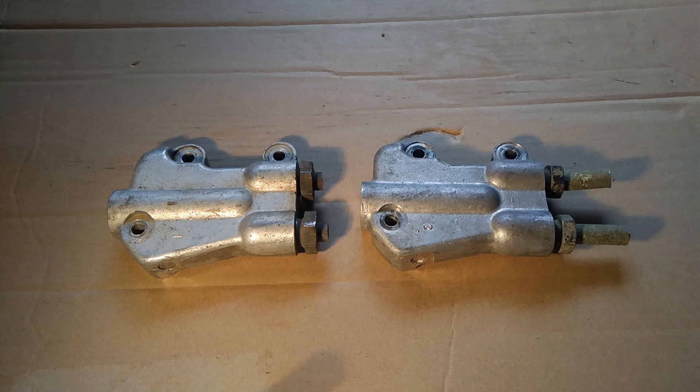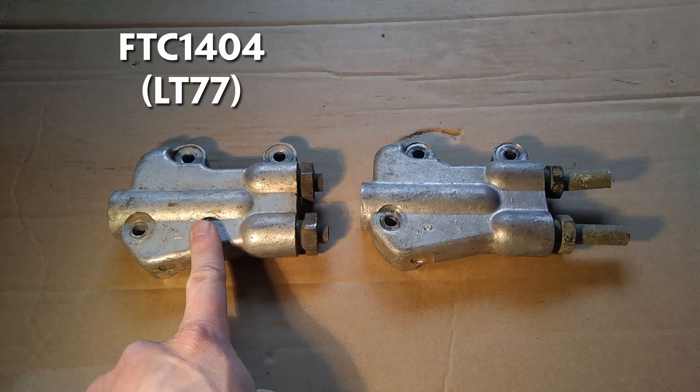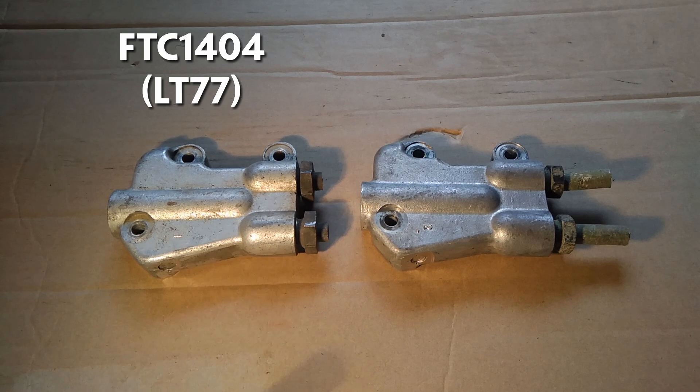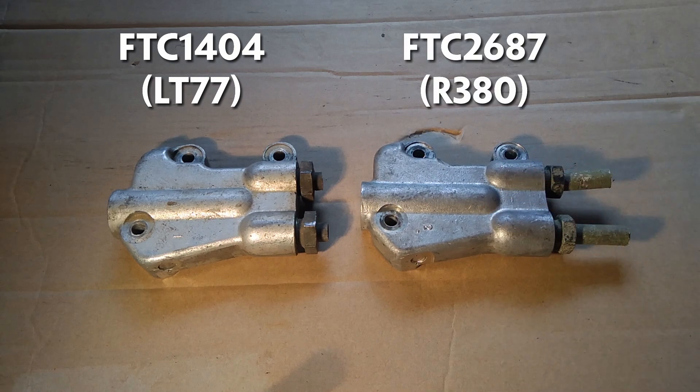Hi folks, Will at LR Workshop. I've been asked about gearbox oil coolers because I've mentioned them in some of my videos before. So here we have the difference between on the left the adapter for the LT77 and on the right the adapter for the R380.